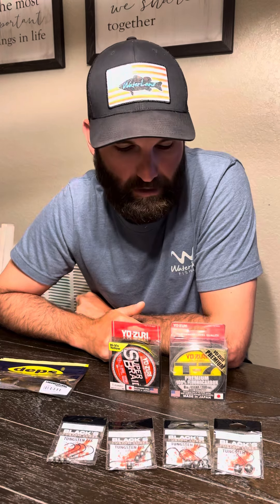What's up guys? A lot of people this year messaged me through the course of the year asking about my jig head minnow setup.